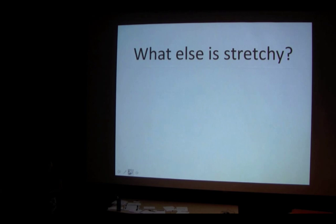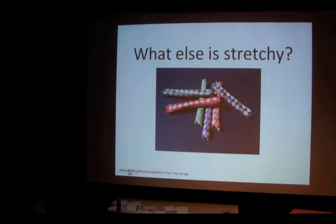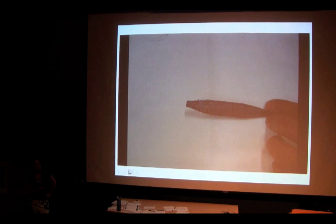What else is stretchy? We've looked at an Ecoflex robot, a silicone rubber robot, and a dielectric elastomer robot. But let's think about a robot made from something stretchy that's more common in everyday life — maybe a toy. Chinese finger traps are really fun, so we made a robot out of Chinese finger traps. Instead of explaining how the robot works first, I'm going to show you the robot and then tell you how it works.